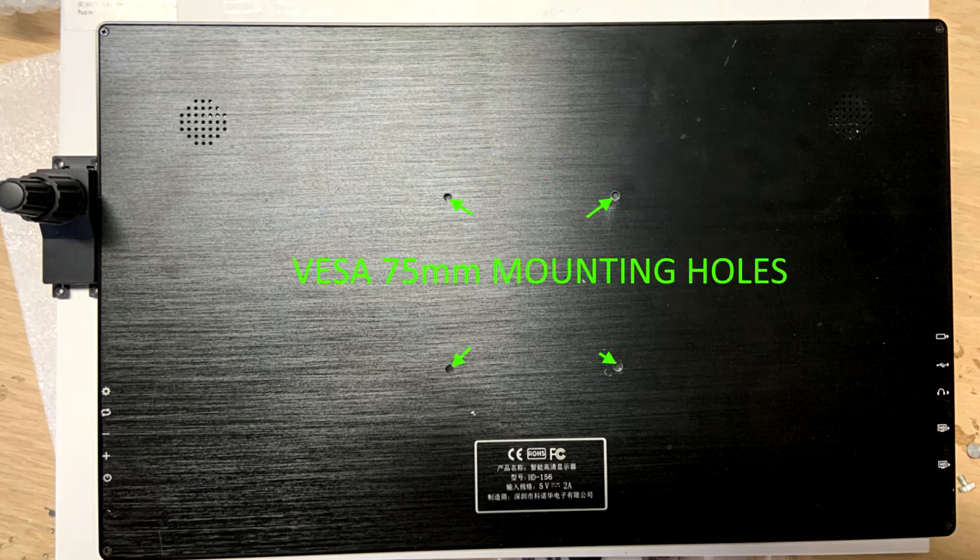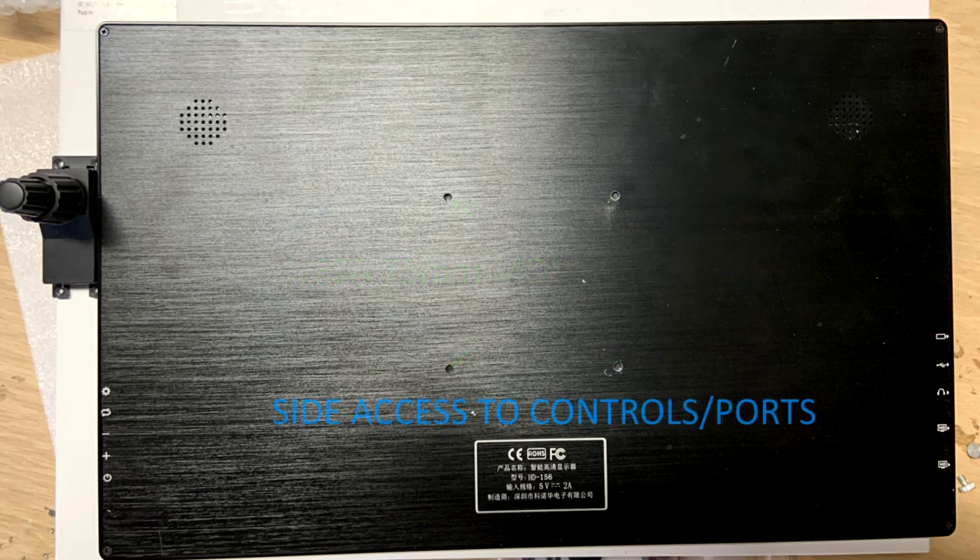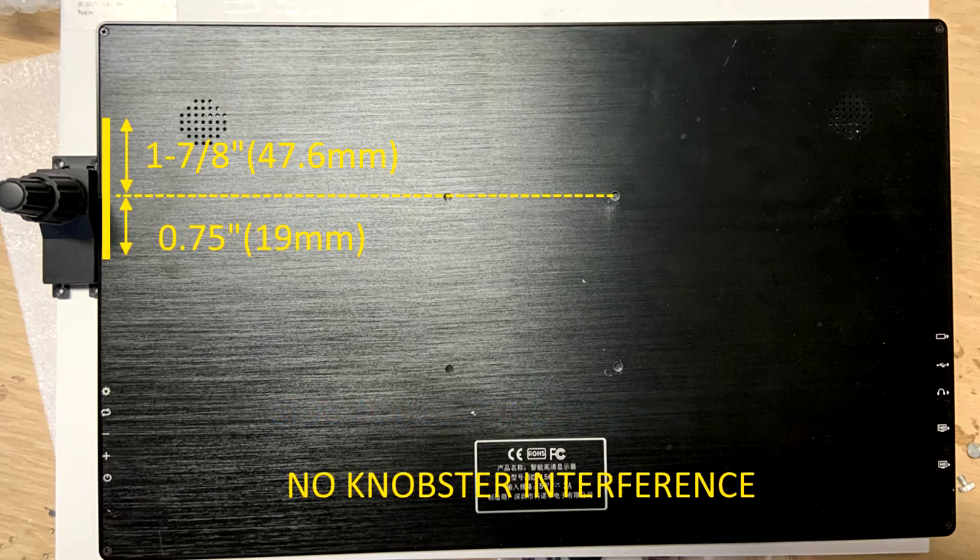Next, your monitor needs the 75 millimeter mounting holes that are threaded so that it can be bolted to the bracket. The monitor should also have all the controls and access ports located on the sides of the monitor where they're readily accessible when mounted. Another consideration is to make sure that the knobster is not going to interfere with any of the controls or ports.